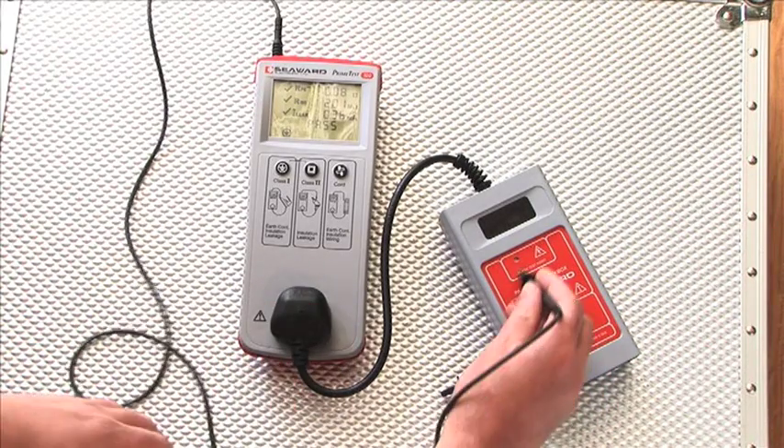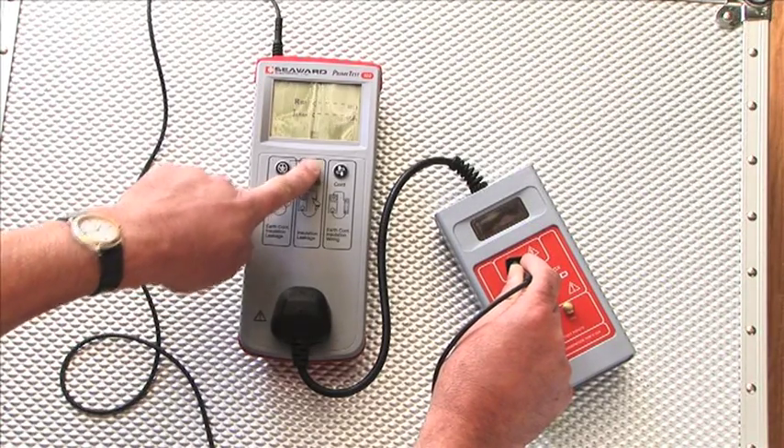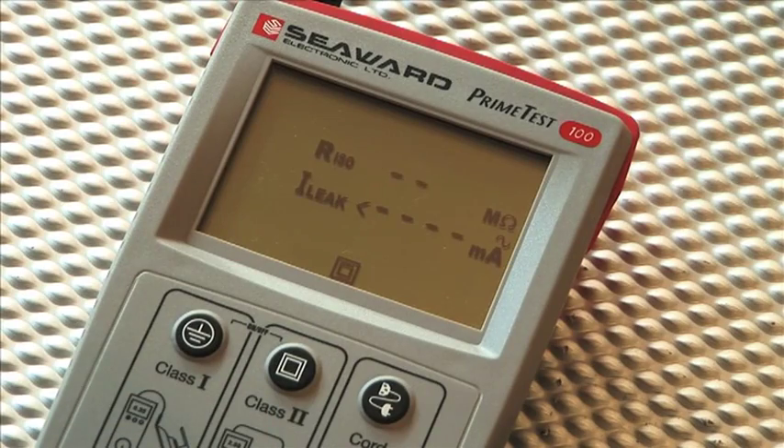To confirm Class 2 values, hold the test probe onto the test point, then press the Class 2 button. In this case, the insulation resistance value is lower than the pass-fail limit, simulating a faulty appliance.